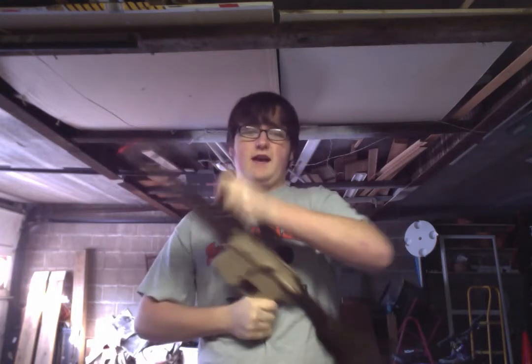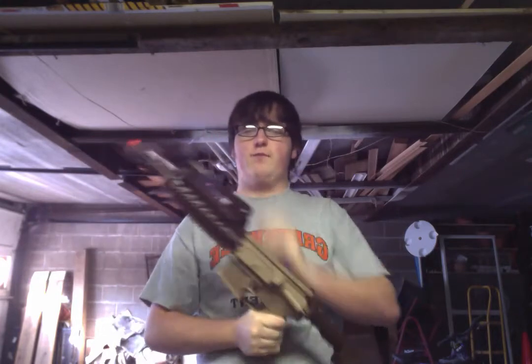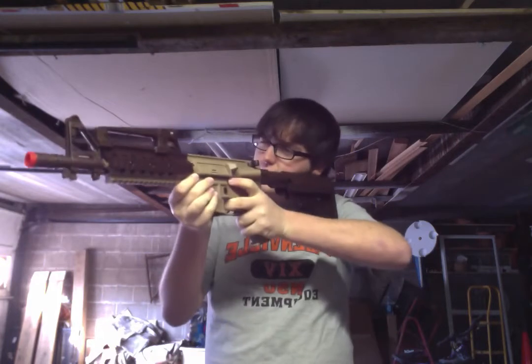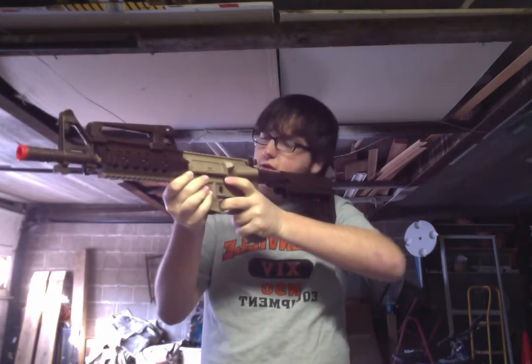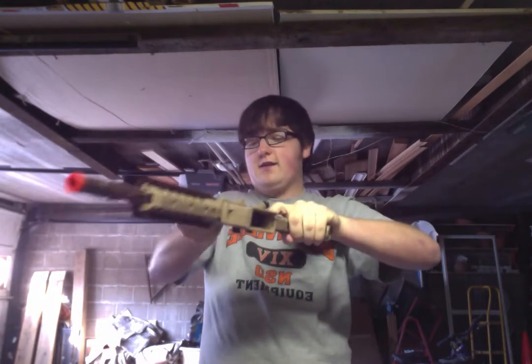The carry handle slides back and forth. The only reason I could think you'd want to put it this far back is if you're going for the FAMAS look, because it does kind of have that look. But other than that, I wouldn't do it. There's a reason it goes back all the way like it does.